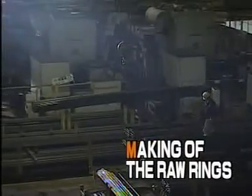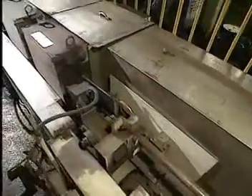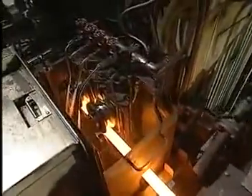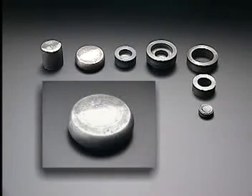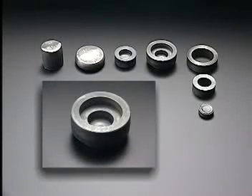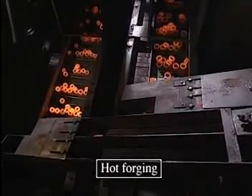We begin with the making of the inner and outer rings. The bar is first heated by a coil, then cut. It is then pressed by machine and molded into outer and inner ring shapes, which are then separated. The designated shapes are formed by hot forging.